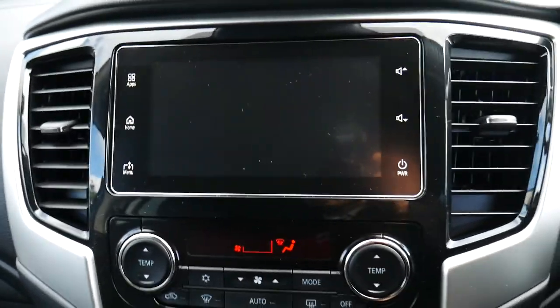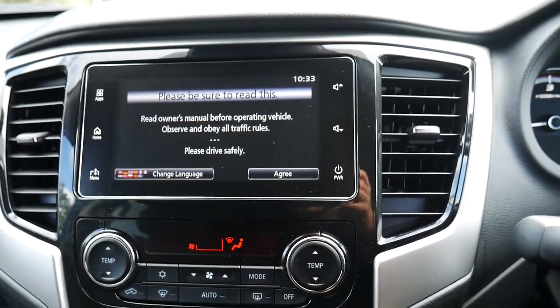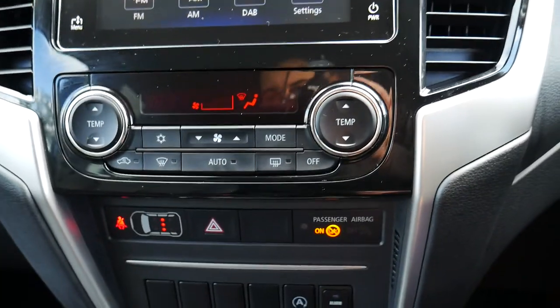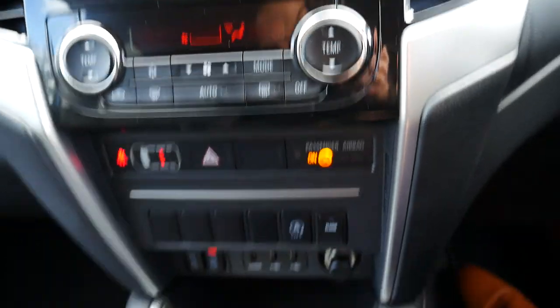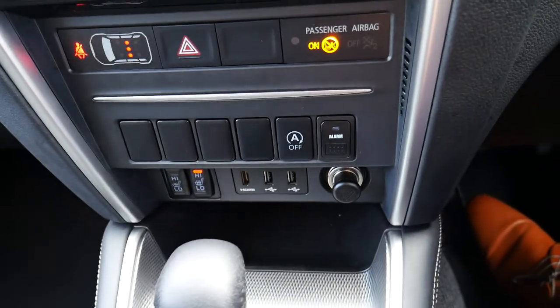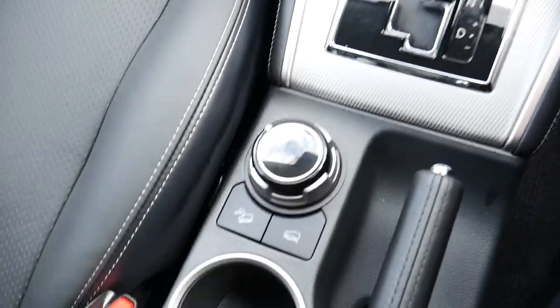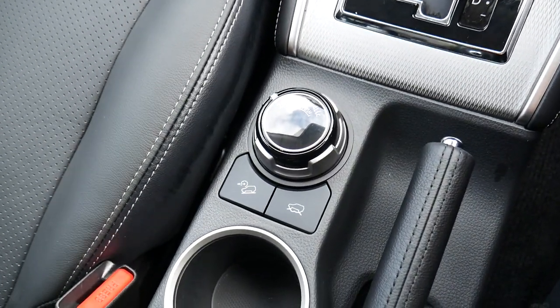In the middle you've got your multimedia centre with your radio, Apple CarPlay and Android Auto so you can connect your phone. Aircon controls below that, heated seats, automatic stop and go, USB ports. It is an automatic, and you've also got your four wheel drive selection controls and other controls there all in the middle.